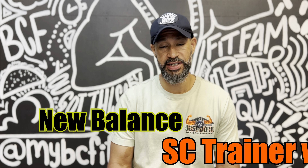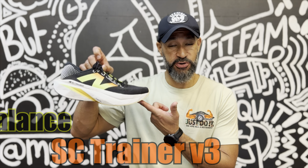New Balance just took the SC Trainer to the next level — Level V3. Let's see if the upgrades were worth it. Come run with me.